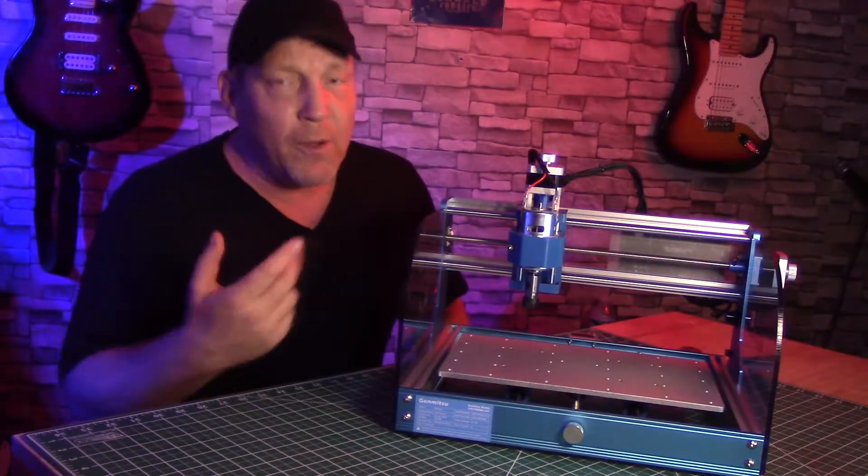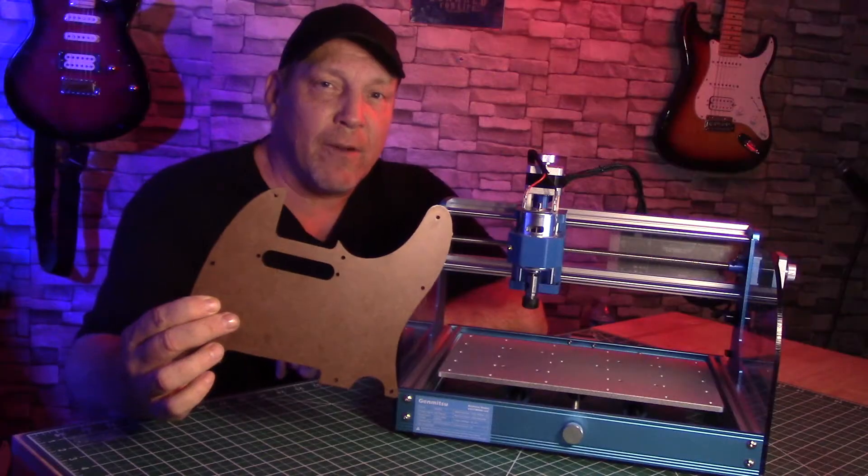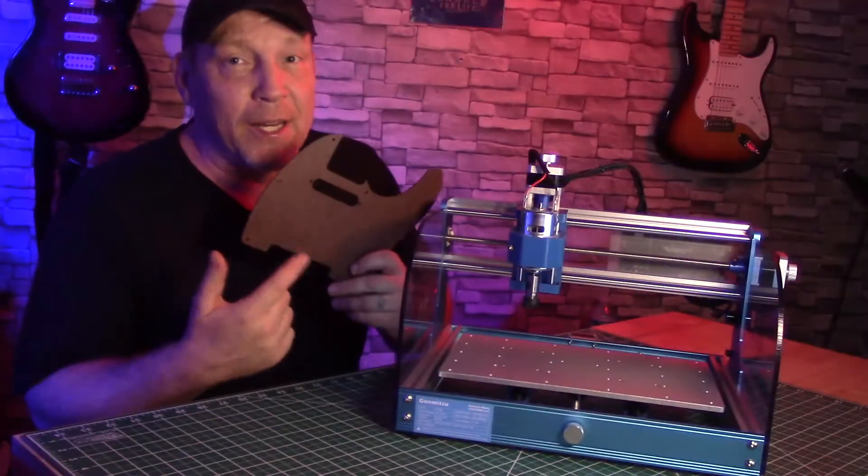Now hang on just a minute — I know what you're thinking. Sean, you got a big old X-carve in the garage, what do you need with this little thing? Well, this guy's going to be great to do inlays with when I got the big machine tied up. Now I used a laser engraver to make this pickguard, but we're about to use this little guy right here to put an inlay in it.